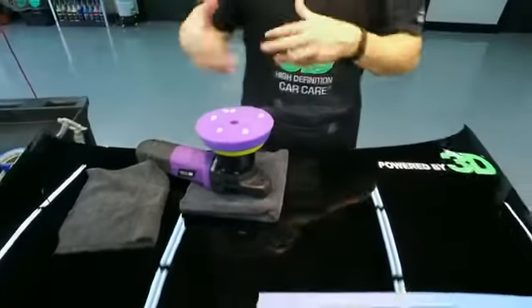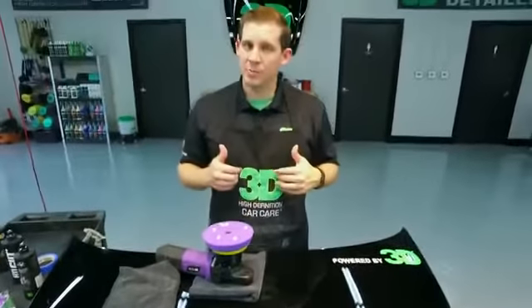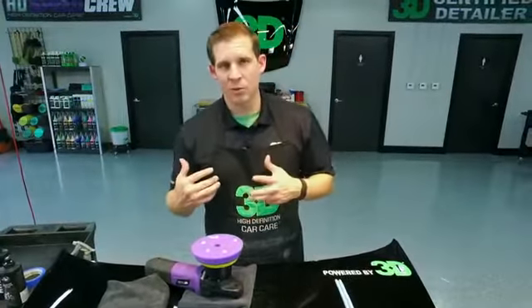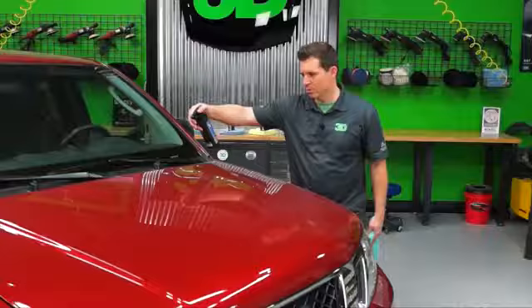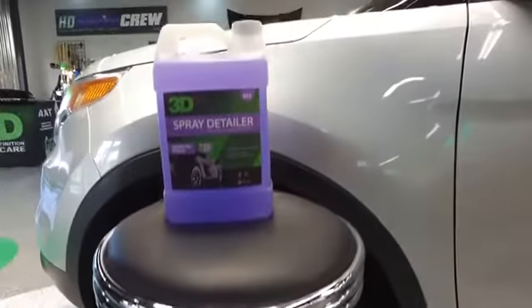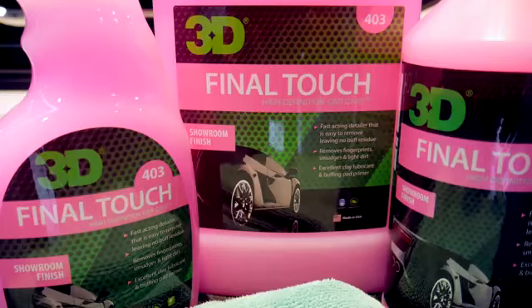A lot of people want to know if we need to condition these pads. With HD Speed, you're not going to need to condition the pad — it lubricates quickly, so you don't have to worry about any dry buff. If you do want to condition, you can take HD Touch, 3D's Detail Spray, or 3D's Final Touch to get that job done.